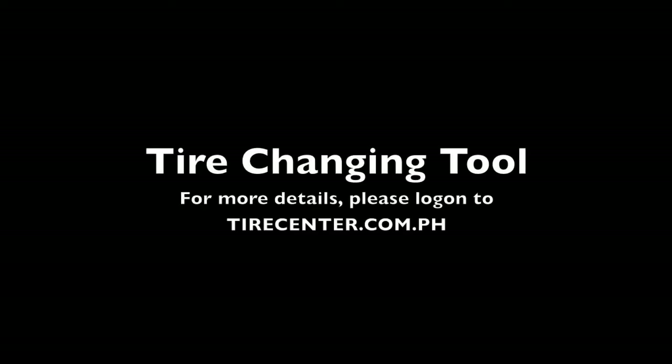That's all for today. For more details, please log on to tirecenter.com.ph.